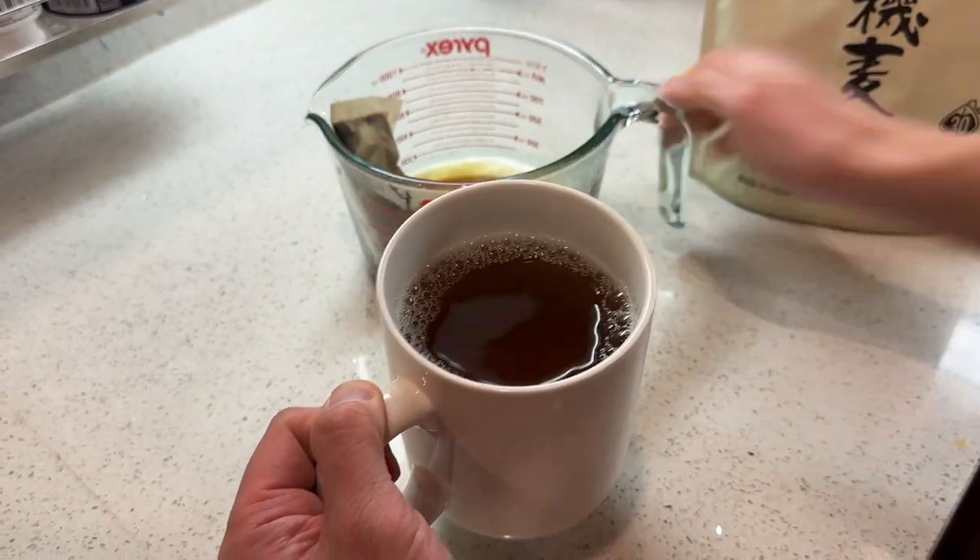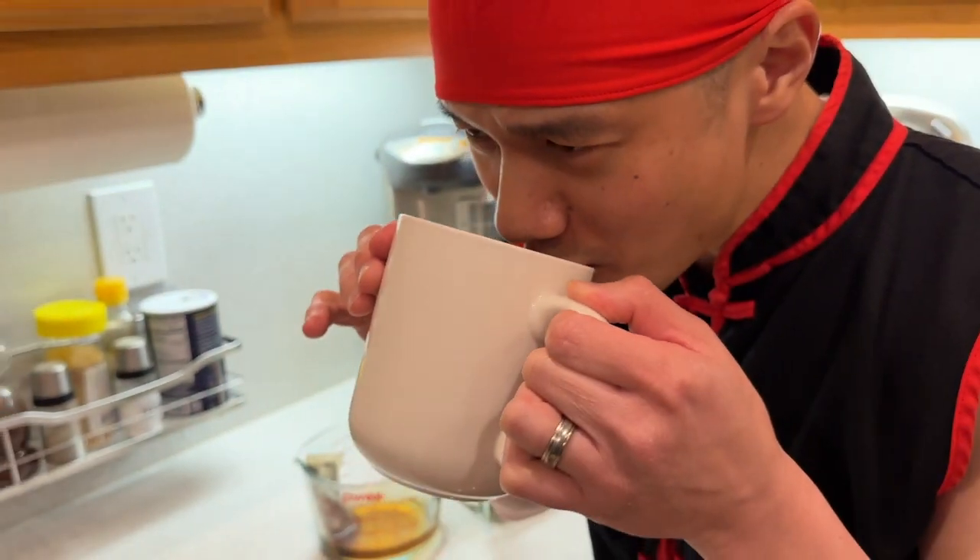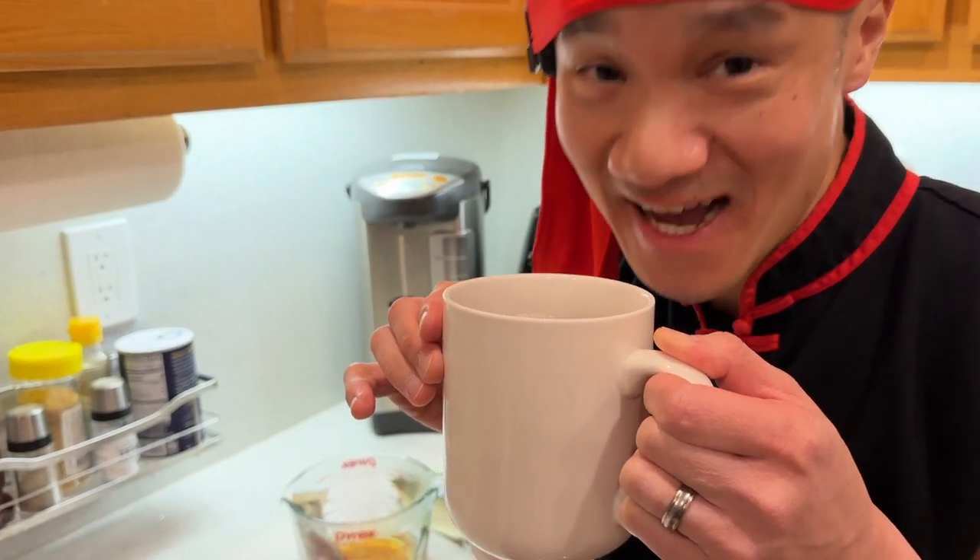Barley tea made in Japan. Organic. Good stuff. Now that's good tea.